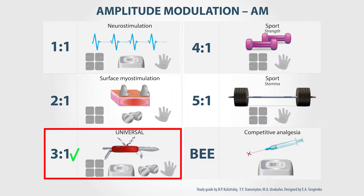Three to one is the universal mode. This combination of signal and pause is the most comfortable for the majority of patients and can be used in any situation with any type of electrode.